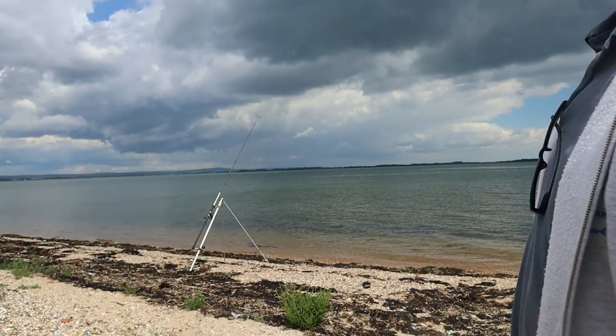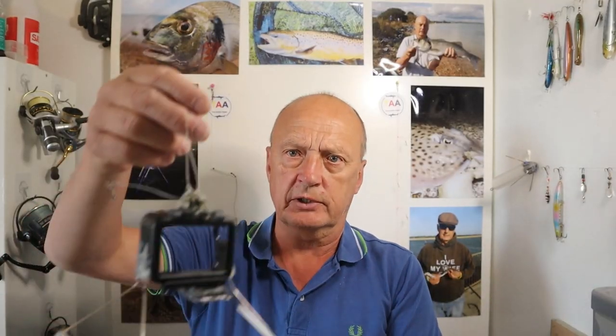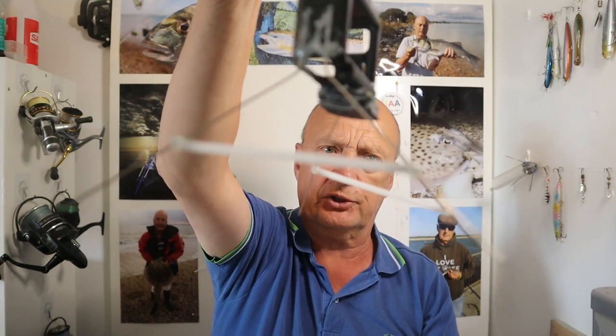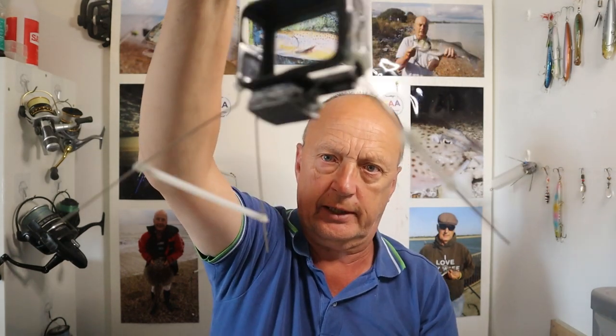Right, it's time to reel it in and time to go home. Leg redesign — I had to reinforce the legs with some lolly sticks, with swivels stuck in the end.